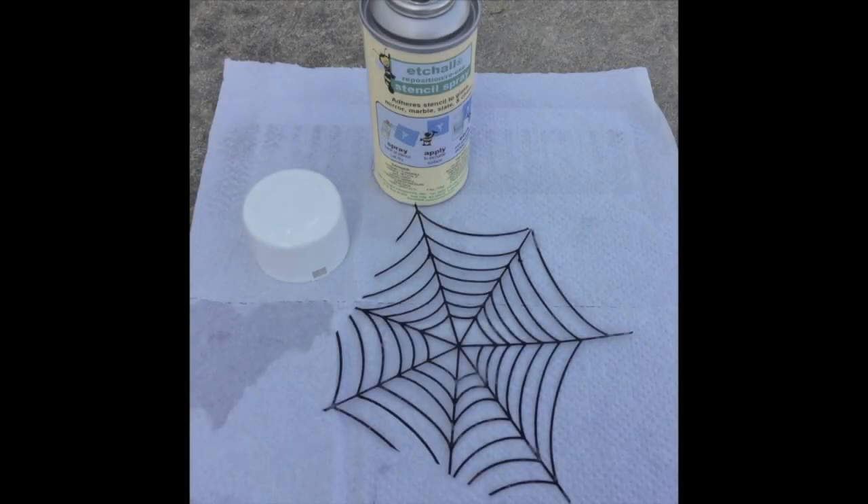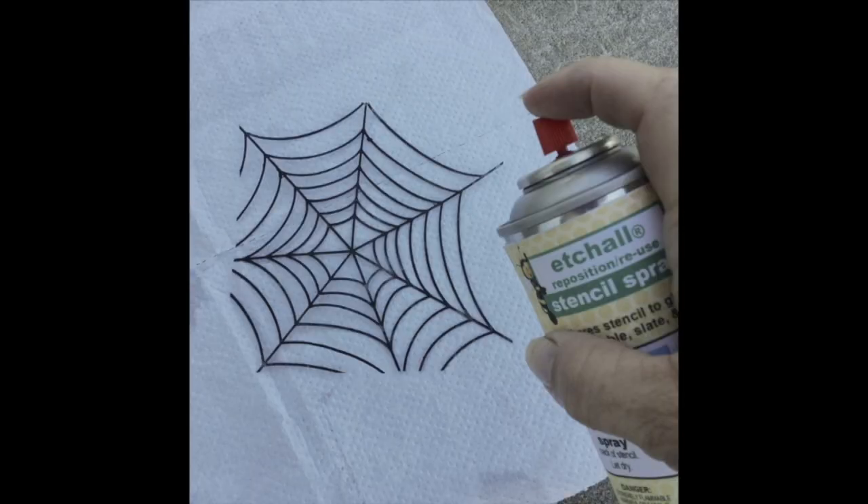Next I took the outside edge off of Judikins' Spiderweb Kite stencil and took it outside to give it a spray with Etchall's Reposition Reuse Stencil Spray. This spray makes your stencils adhere temporarily to almost any surface that you want to stencil, and it also makes stencils made with Etch Mask reusable.